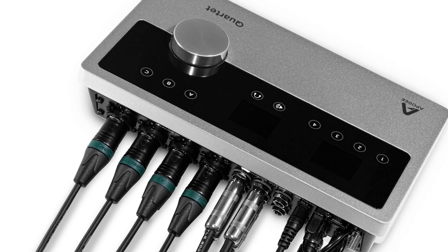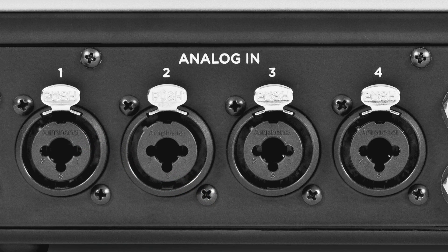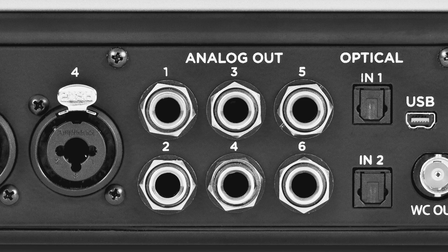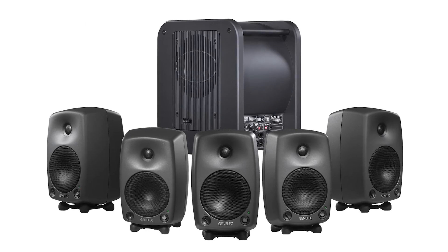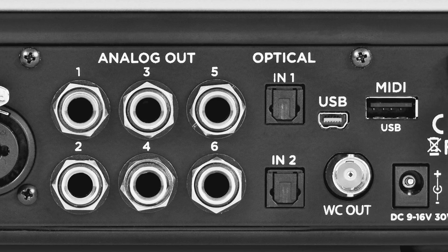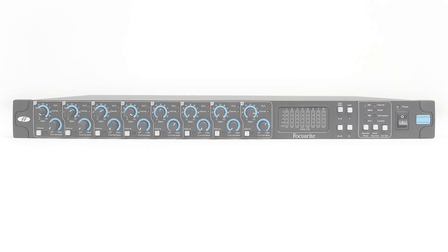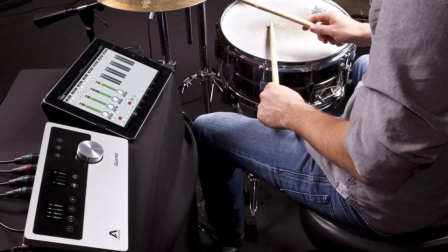The back of the quartet features a ton of I/O that's extremely well organized. The analog in section features four combination quarter-inch XLR input jacks. The analog out section allows you to gang outputs one and two, three and four, and five and six into three separate stereo pairs so you can toggle between three sets of monitors or gang them all together for 5.1 audio for film. The optical inputs in combination with word clock means you can take full advantage of a unit like the Focusrite Octa Pre Mark Two dynamic eight-channel mic pre, so you can track drums for real.